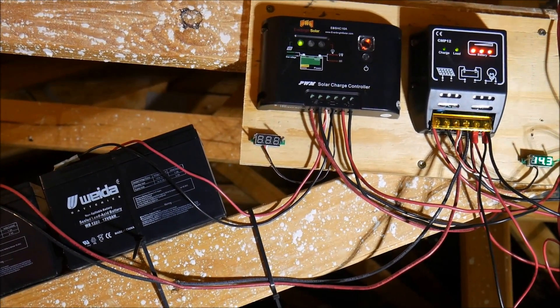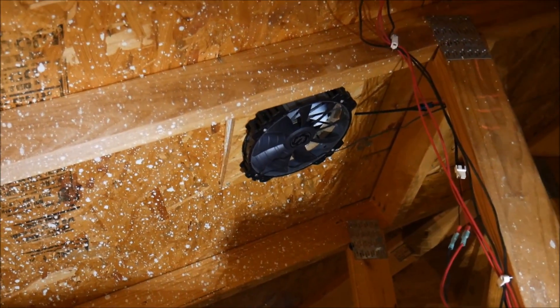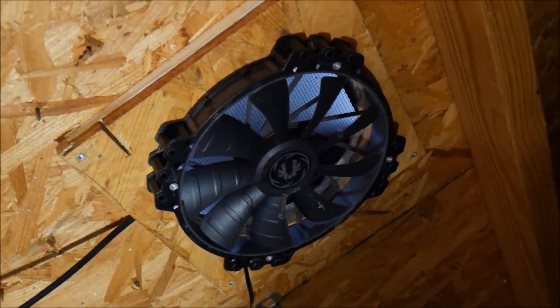What's up YouTube, this is LDS Reliance. Today I'm up in my attic checking out my solar panel system up here which powers two different attic vent fans.